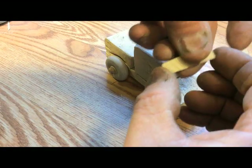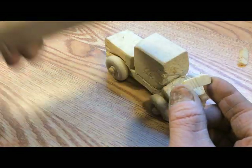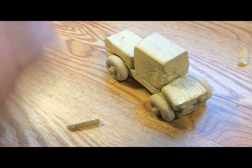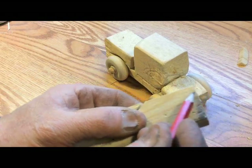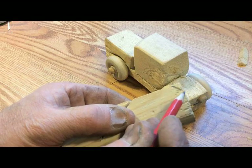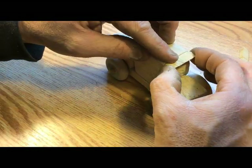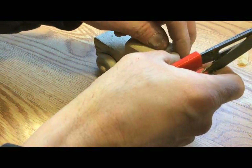Now I'm going to put the visor on. All I've done on this is just take a block of wood and cut the edge off just like that — and you've got yourself a visor. And we need to add a little damage to that visor.